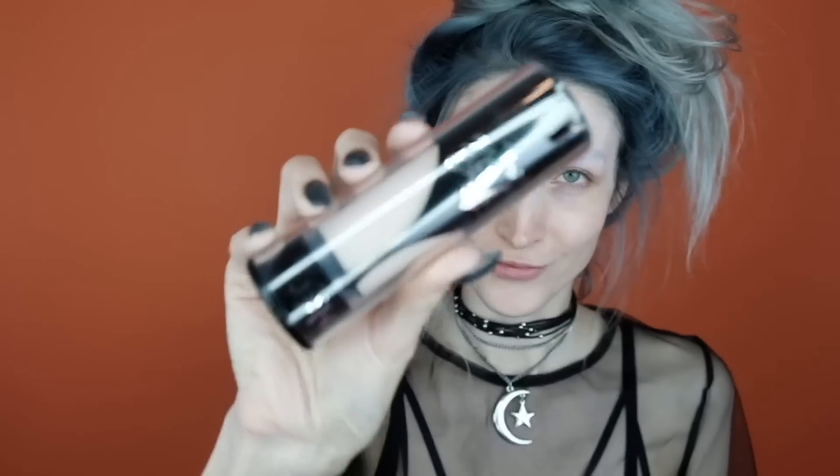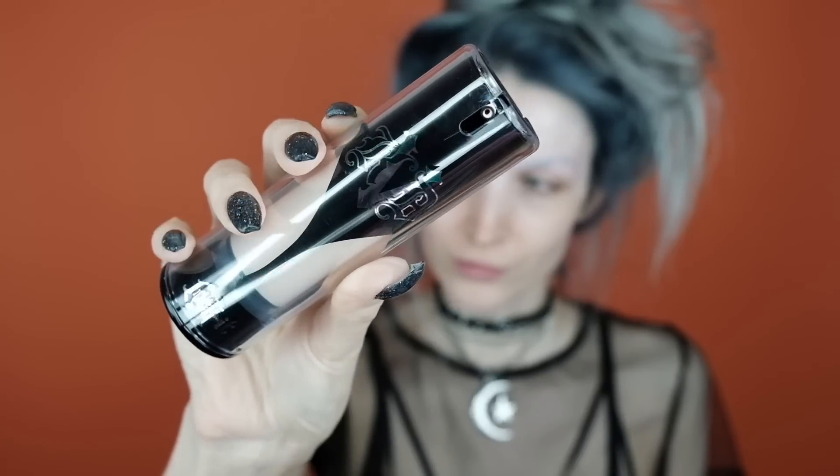For foundation I'm going to be using the Kat Von D Lock It Foundation in the shade Light 42. I'm going to use quite a bit of this since it is lighter than my skin tone and I need to pack it on. I'm using a dry beauty blender because a wet beauty blender usually shears it out, and I definitely don't want that. I put this all over my face, including over my eyebrows and on my eyelids.